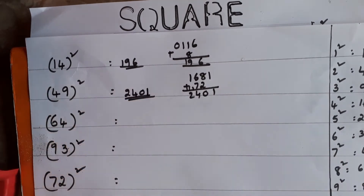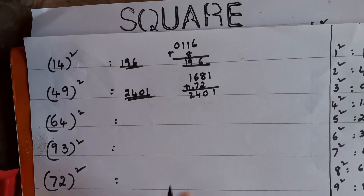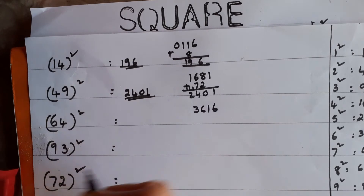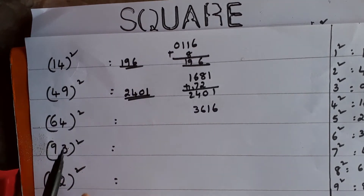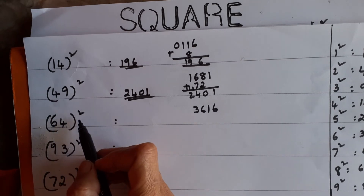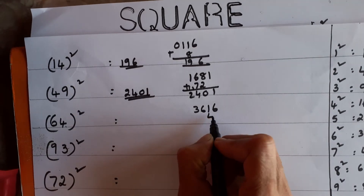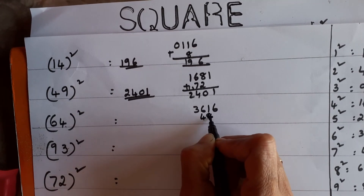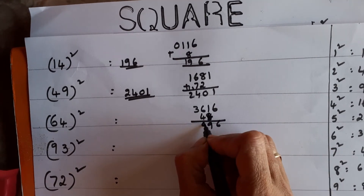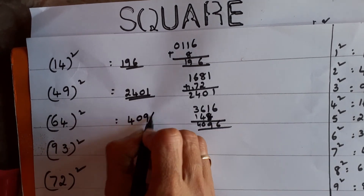Next: 64². What is in the units place? 4. First step: 4² = 16. Then tens digit: 6² = 36. Second step: multiply the two digits — 6 × 4 = 24, then 24 × 2 = 48. Write 48 starting from the tens place, leaving the units place. Do the addition: 8 + 1 = 9, 6 + 4 = 10 — the answer is 4096.